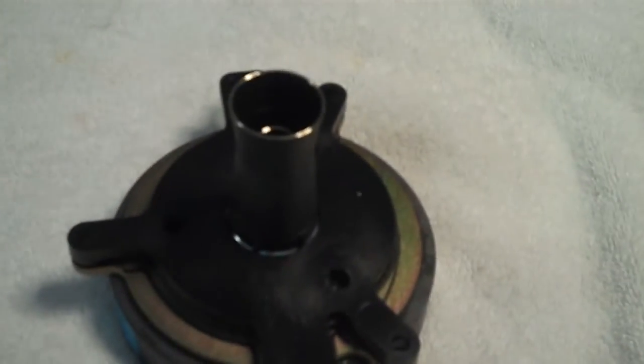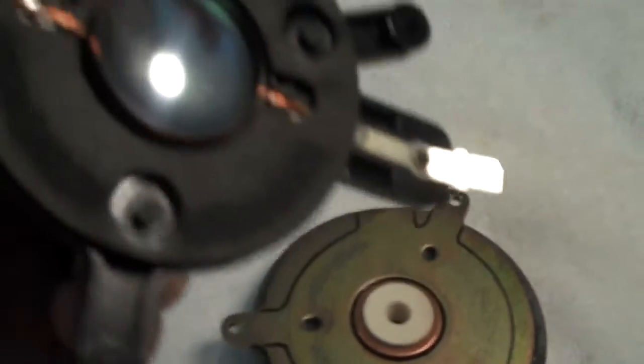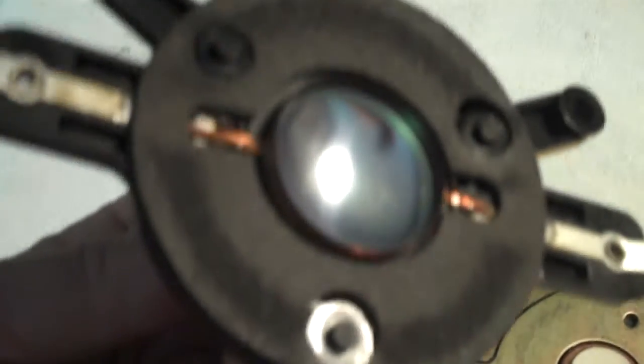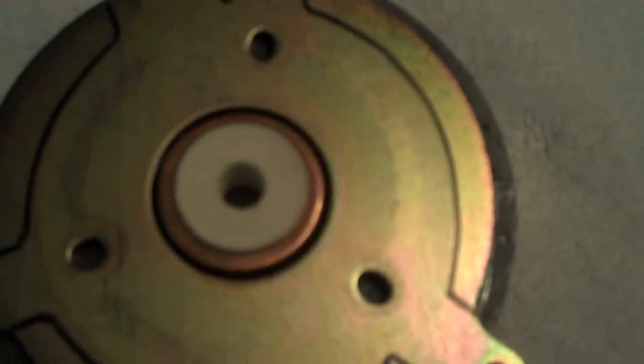When you pull the diaphragm off the magnet it may take a little prying. You want to notice that there is a foam gasket that will have to be removed and placed on the new diaphragm. Also, just a quick check — it appears that most of my ferrofluid is gone. I'm going to have to clean this and I'll show you how I do it here in a minute. When inspecting the old voice coil, it's obvious we have some burn marks in the windings.